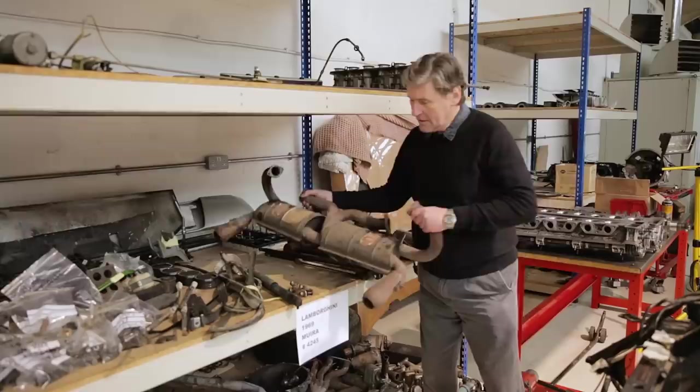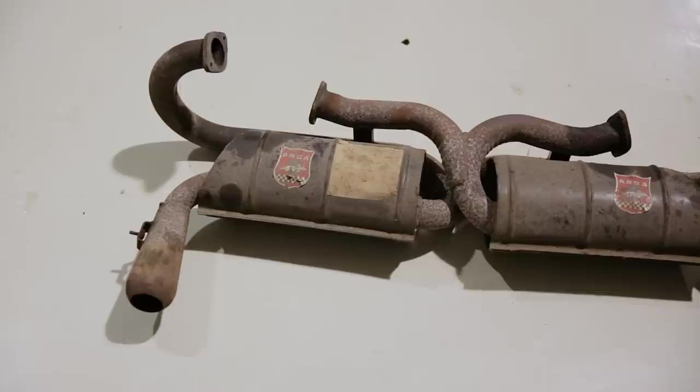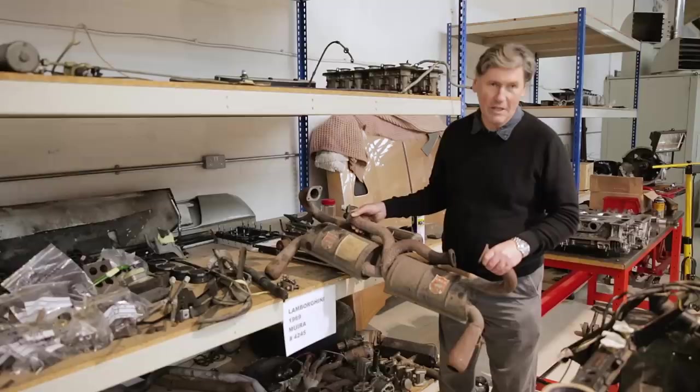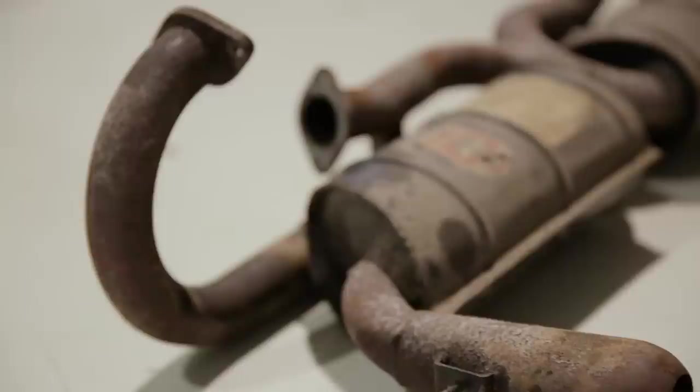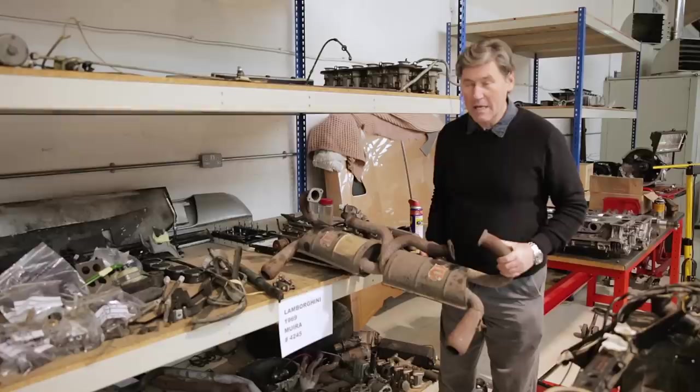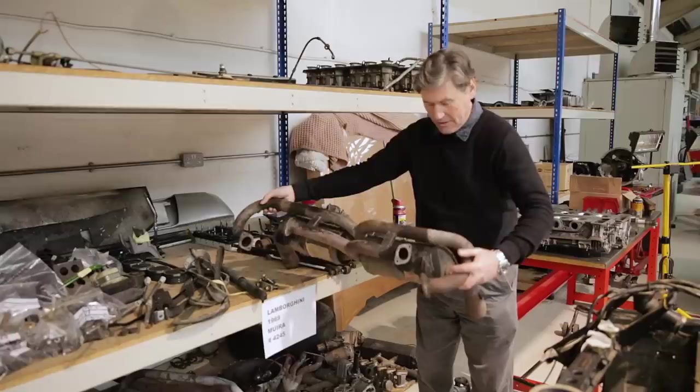Another element that really distinguishes this car is something else that's largely unseen - the exhaust system off the Miura. It's quite a complicated bit of kit with a mid-mounted V12. What's really interesting is it's made of mild steel. Classic car exhausts have normally long since rotted away and been replaced - people go for stainless steel these days, which lasts indefinitely. The original mild steel systems have really long since disappeared, but this is something special: an original mild steel system off a Miura from the factory, and it's still in really good condition.